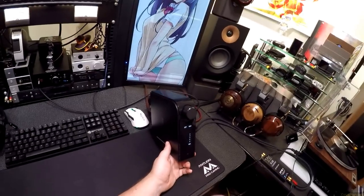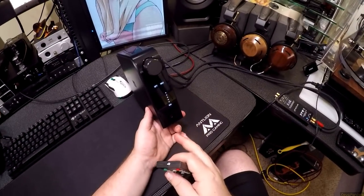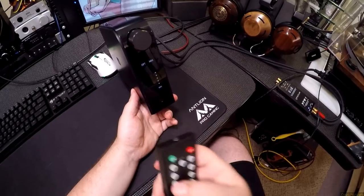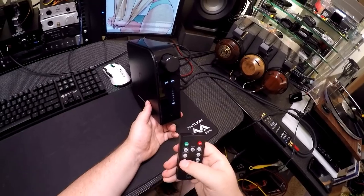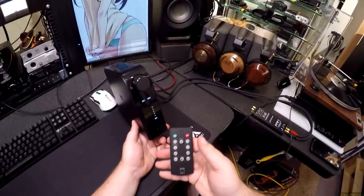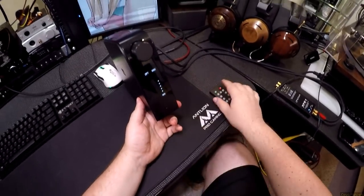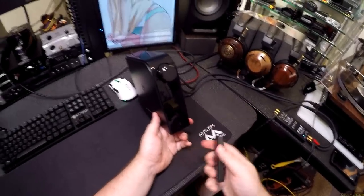When you hit dim it dims it, but if you hit dim again it doesn't shut it off — it should just keep going. There should be a third step. NAD, just give me the off — you're not giving me the off. So I'll leave it on full, because why not. The only time that shuts off is when you shut the whole unit off — then it's a plain black monolith, very sexy.